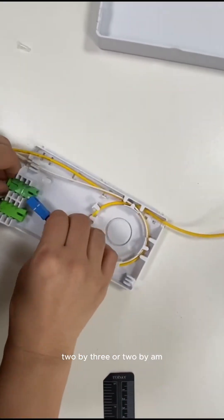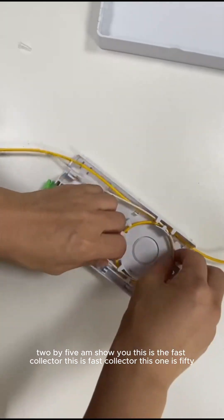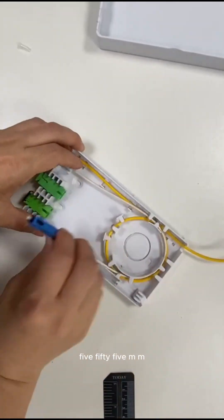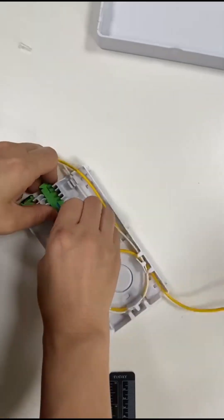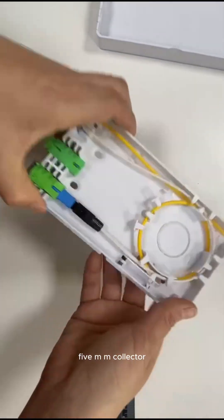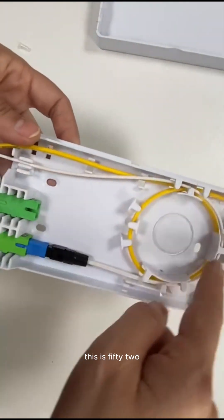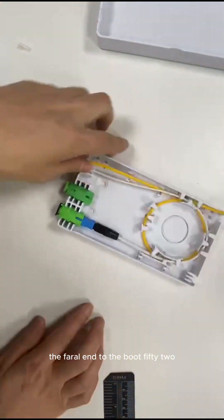And then we will connect the connector with the adapter. The space is enough — you can see there is some space left. The drop cable can go in here inside, then go around and then go directly out from here. This is one type.